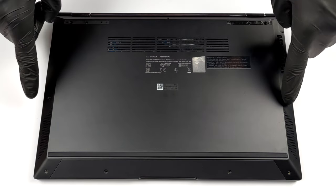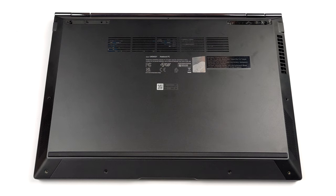Hello, this is Laptop Media, and today we will show you how to open the ASUS ZenBook 14 UM3402 and what's inside of it.